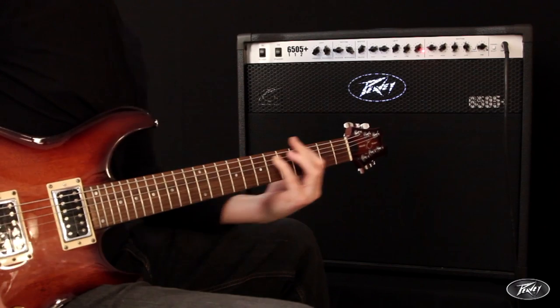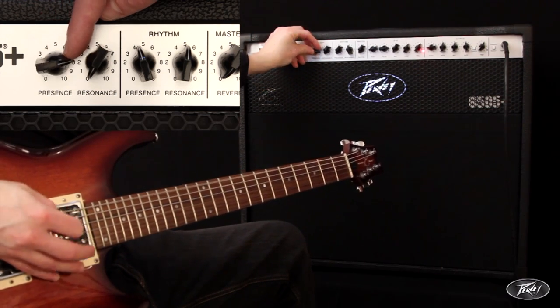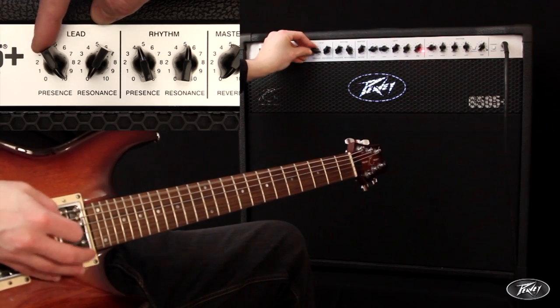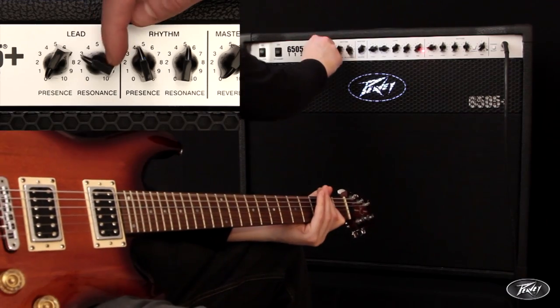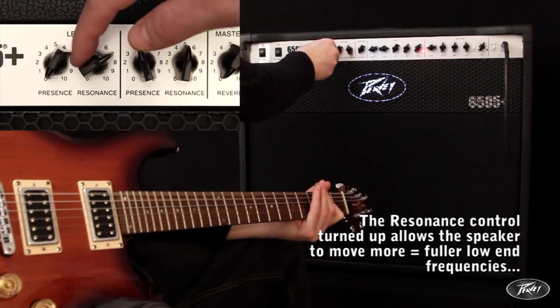Each channel has its own presence control, adding top-end sparkle. But alongside this, they both have their own independent resonance control, a PV patent which alters the damping factor of the amplifier. Turning this up changes how the speakers physically move, creating more low-end.